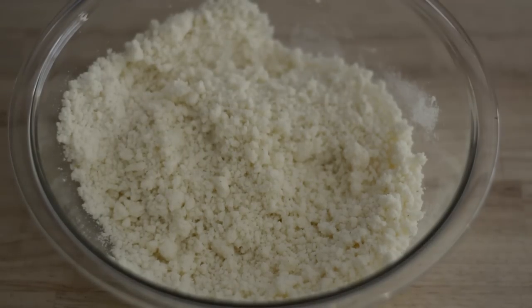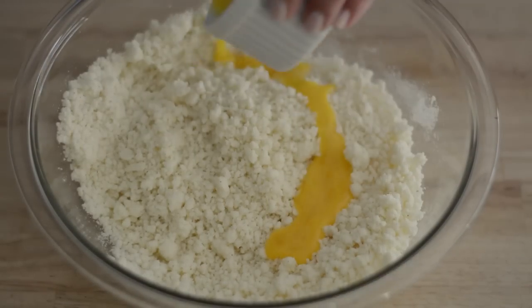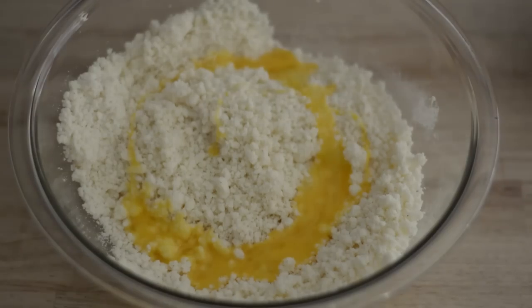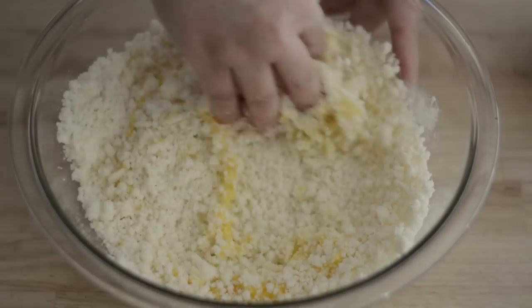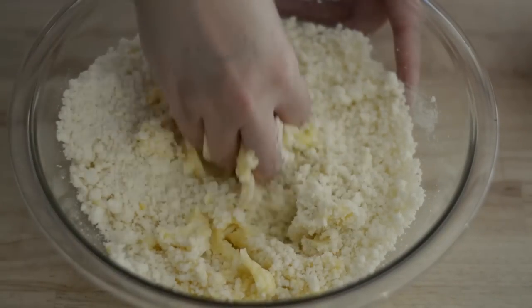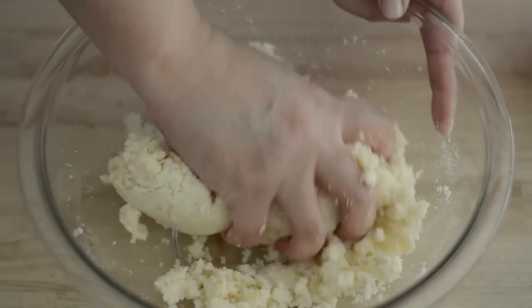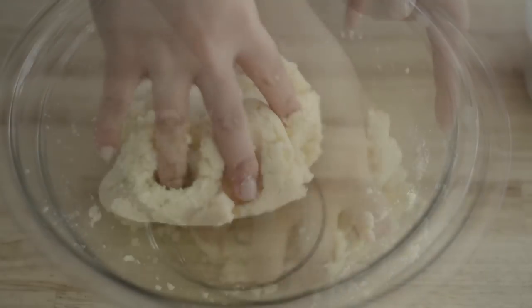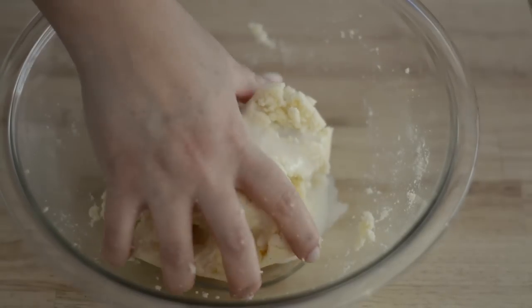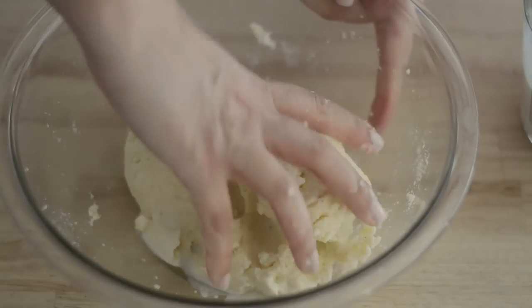To this mixture we're going to add one egg, which is going to help bind everything together. Then we're going to start kneading our dough, and we're going to add a little bit of milk — about a tablespoon at a time — until our dough is nice and smooth.